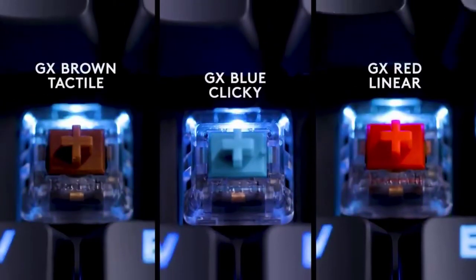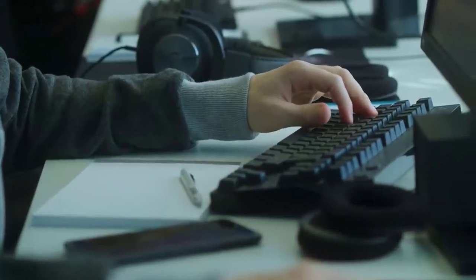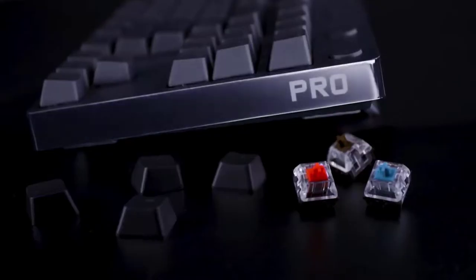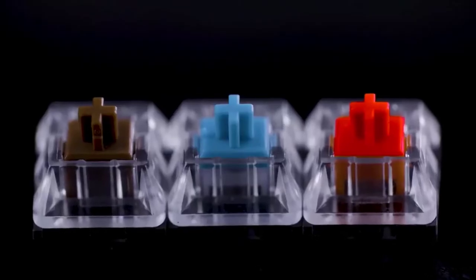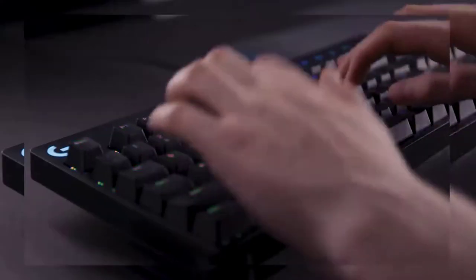The Pro-X Gaming Keyboard's flagship features are, without question, its pro-grade swappable mechanical switches designed to suit your preference: clicky, tactile and linear. Its reliable switches enable pros and competitive players looking to take their game to the next level to get exactly the type of actuation and feel they want.